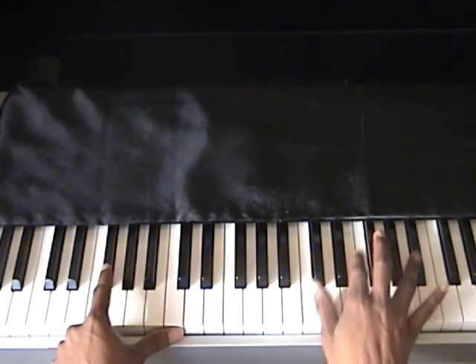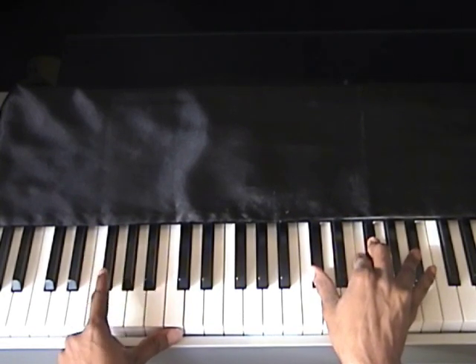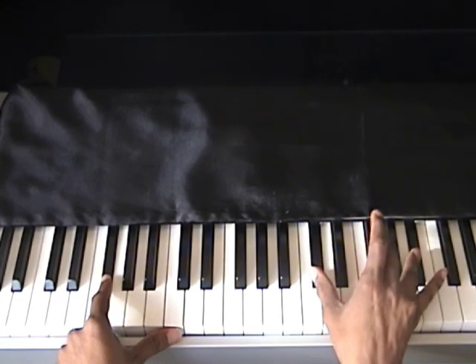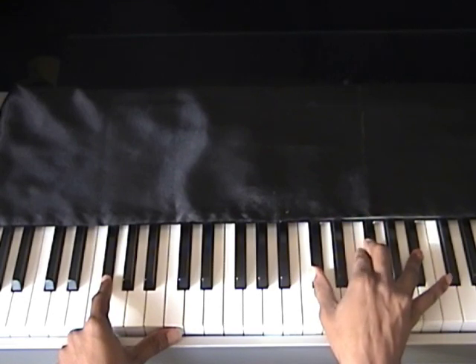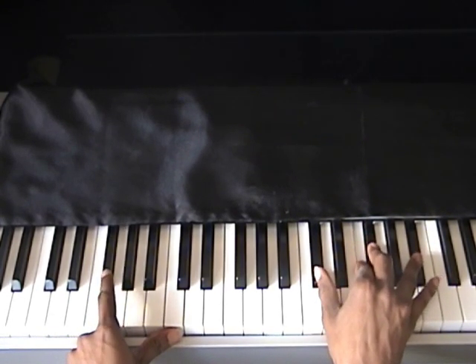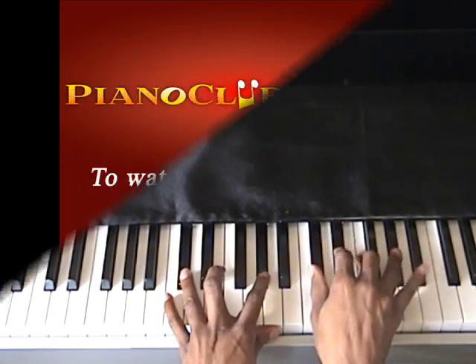We repeated two chords each two times. Now we're over A-flat. When the left hand gets to this G-flat, the right hand goes to a D-flat major four chord: D-flat, G-flat, B-flat, add the F.